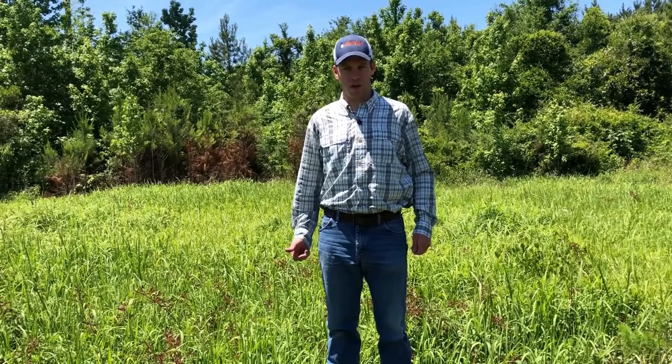Ryan Mitchell with Alabama Cooperative Extension System. Today I'm at a site in Baldwin County, Alabama. I'm going to demonstrate how to calibrate an ATV sprayer and then apply some herbicide to treat this cogon grass behind me.